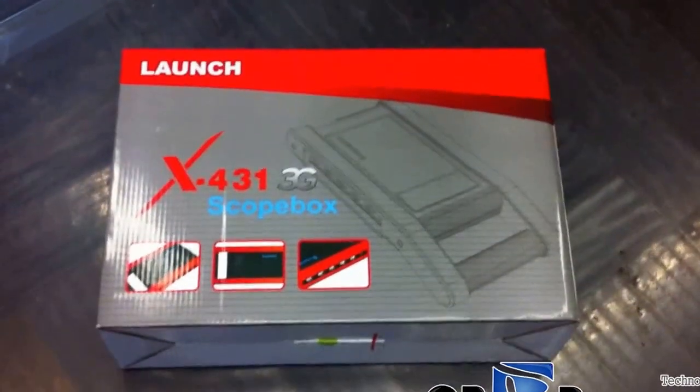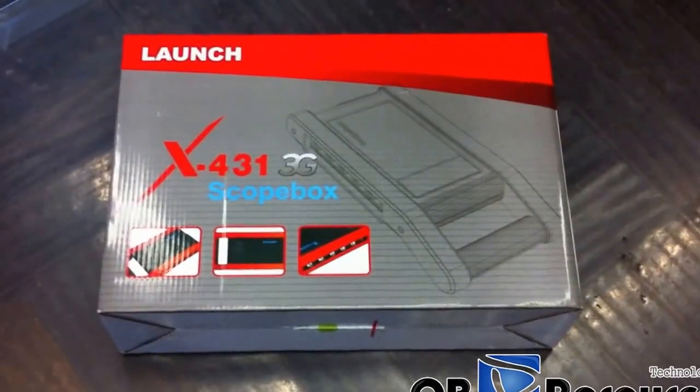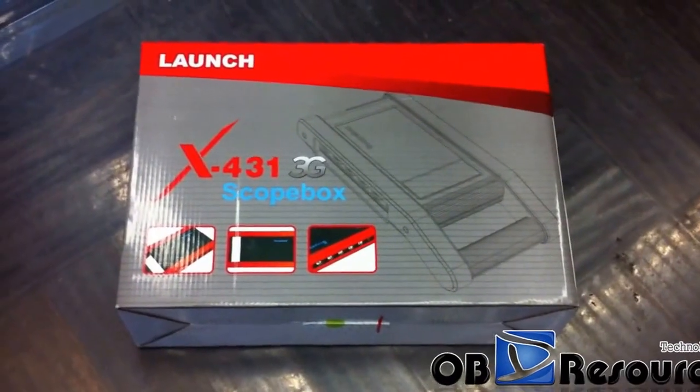Hi everyone, today we're making a new video of the X431 GDS oscilloscope module.